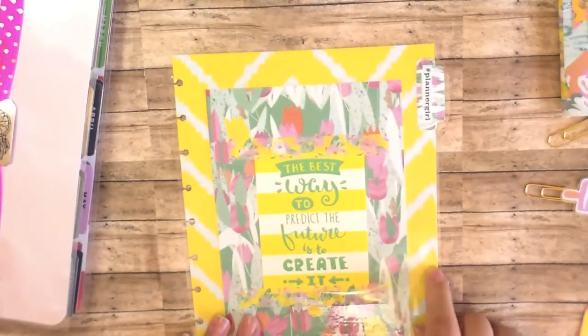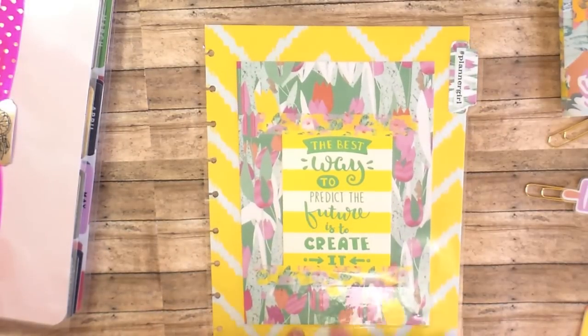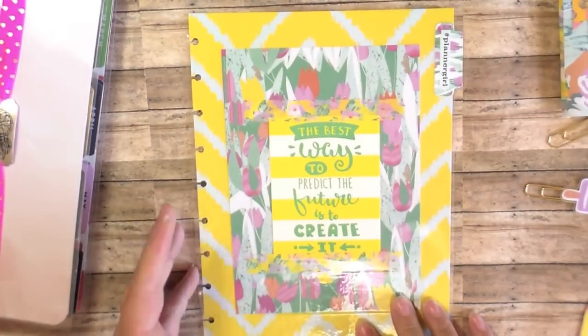So this is the other side of the paper, so it's just double-sided. And then I went ahead and punched my own holes for the Happy Planner. You can use this and make it your own for whatever planner you have — just take this idea. And so it goes perfectly in my Happy Planner.